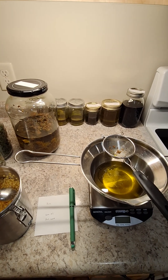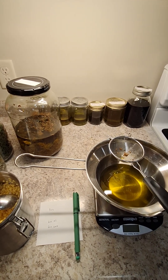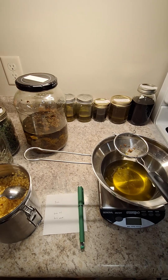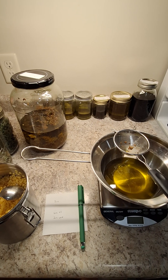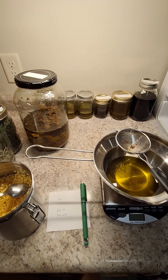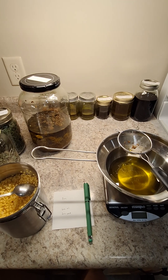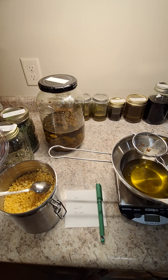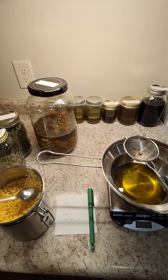Today I'm making a very simple calendula salve and I want to show you how I make it. We are working with 8 ounces today, so I need to measure out all of my ingredients so that we get 8 ounces as the end result. The first step was to infuse my oil with my calendula, which I have done here, and I let that sit in my cupboard for about 6 weeks. I did a 1 to 2 ratio of plant to oil.